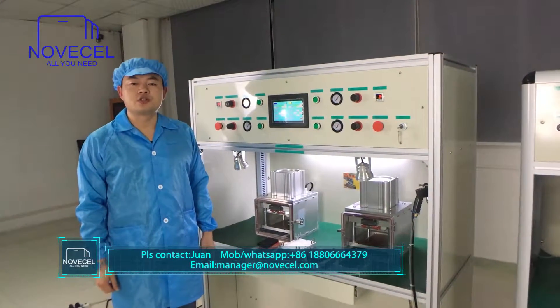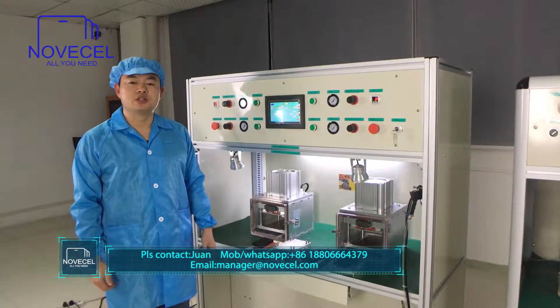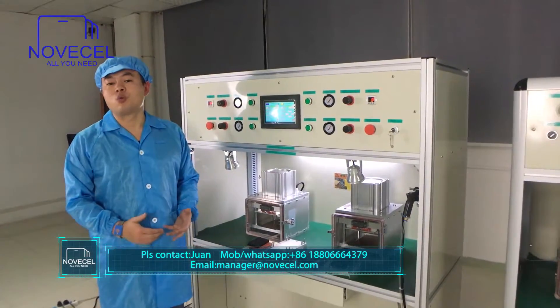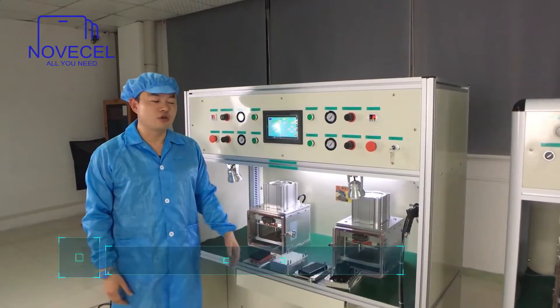Hello everybody, this is Huan from Saint-Jean OSL. Today I would like to present you guys another laminating machine, the BM04. I've already explained to you guys about the BM01, BM02, and BM03, but today we're going to present another model, the BM04.